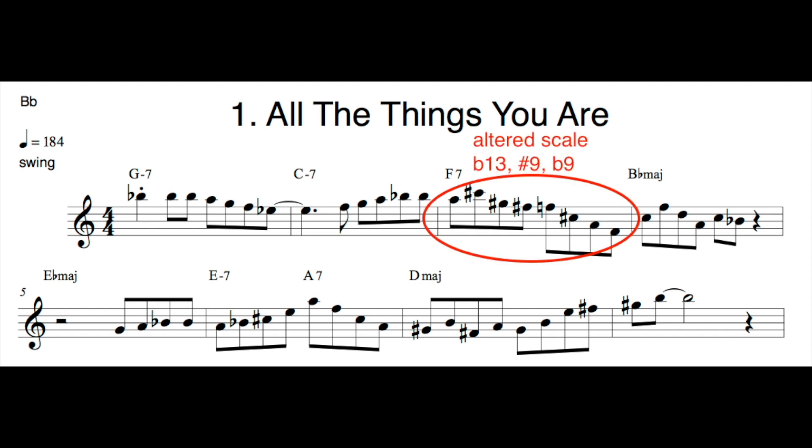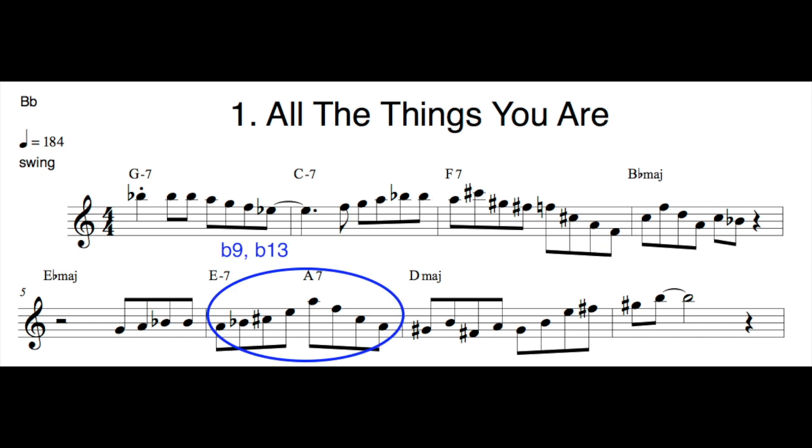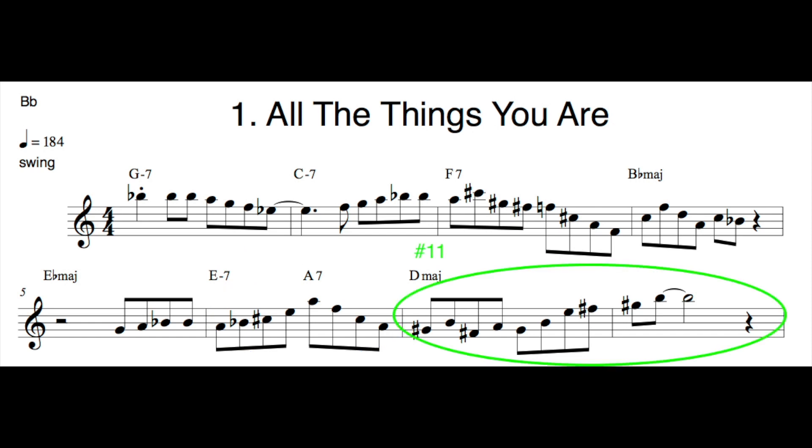Looking at that third measure, I'm really focusing on the notes in the altered scale — I'm hitting that flat 13, the sharp nine, and the flat nine. That would be a great thing to practice: that specific line, or try to come up with your own line. Then looking down in that sixth measure, I'm hitting that altered sound — the altered dominant — really ignoring the two chord there but thinking about hitting the flat nine and the flat 13 of the altered chord. When I resolve in the next measure, I'm really clearly hitting that sharp 11 sound over the major chord.